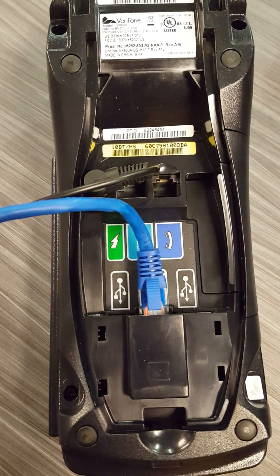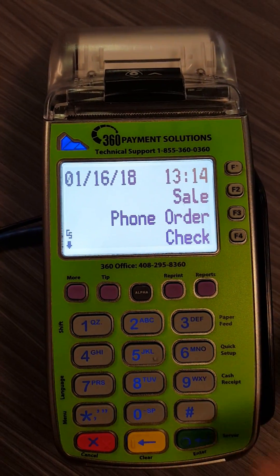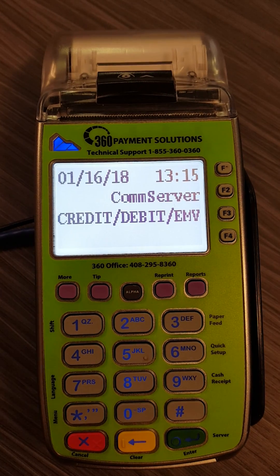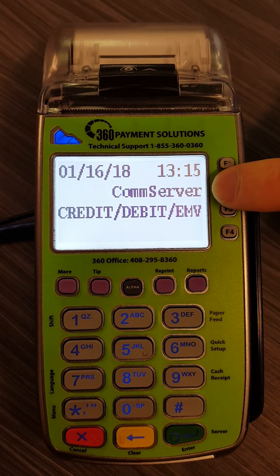If you've confirmed that it is plugged in correctly and you know that you do have a working Ethernet, you can try repairing the connection. To do that, hit the star key, which is just above the red X. When you see this screen, select Comm Server, which is F2.